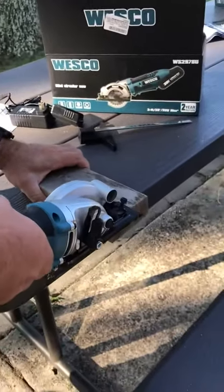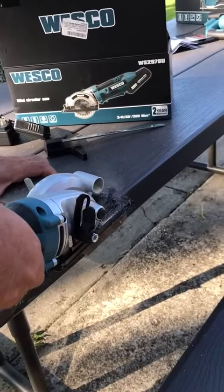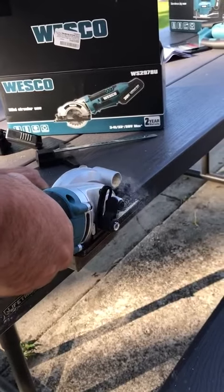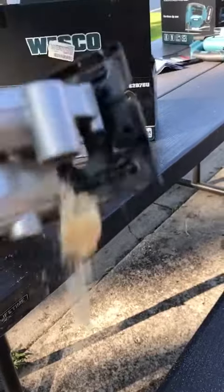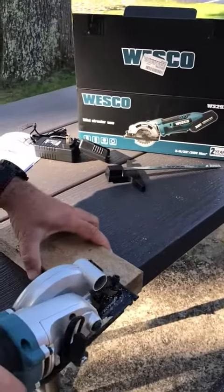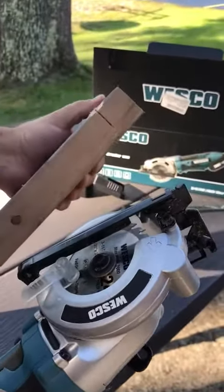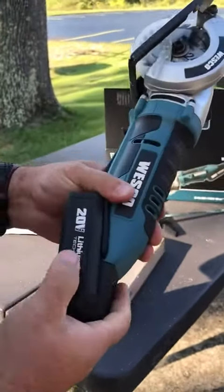And then just come up like this. That's about how far you go down. If I wanted to finish that off I could flip it and go that side. Wow, that cut really nicely through the wood — no problem whatsoever cutting through it.